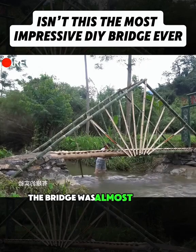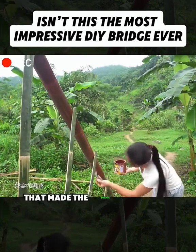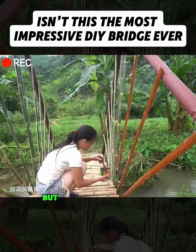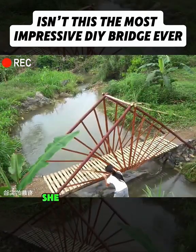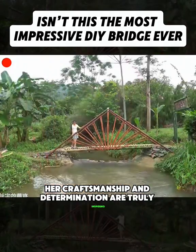By now, the bridge was almost finished. All that was left was painting it in a few colors, which made the bridge look nicer and also protected the bamboo. Sure, the bridge looks simple, but it's strong, durable, and budget-friendly. When she saw her finished work, she was beyond excited. She tested it right away, and it was solid. Her craftsmanship and determination are truly inspiring.